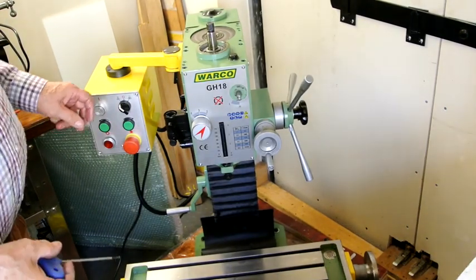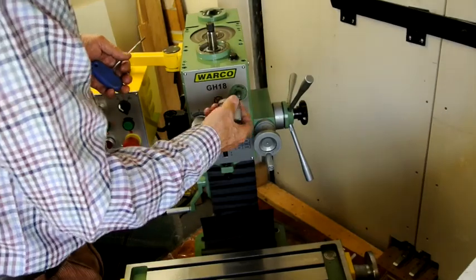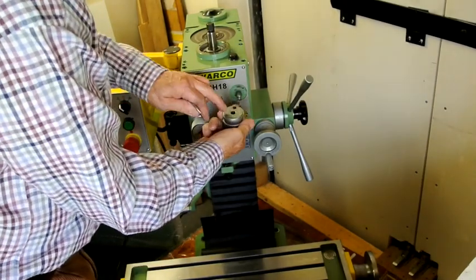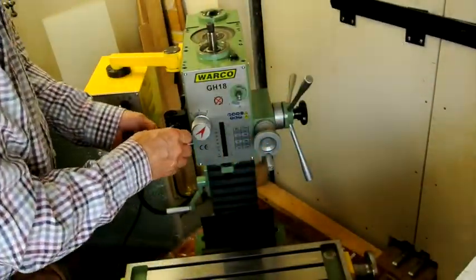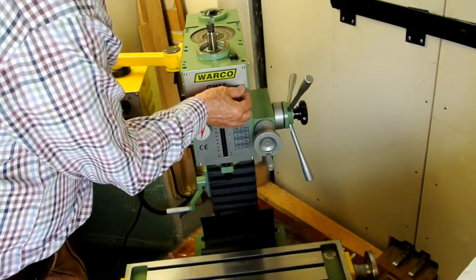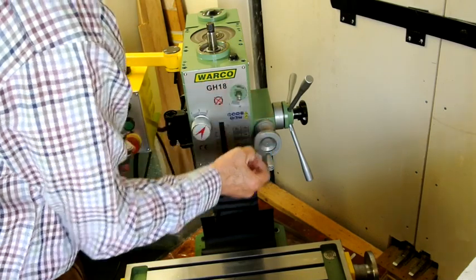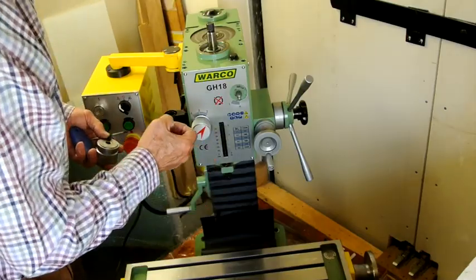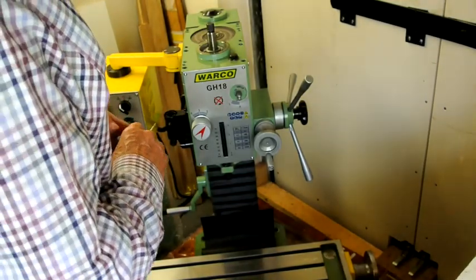The only thing that's been slightly unusual so far is that this on here has got a hole, and in the hole there's a spring and behind the spring there's a ball, and the ball goes into these two detents or drilled holes to give a position of where the handle is supposed to be. So when you take it off you have to be a bit careful that the balls don't jump out and fly all over the workshop, along with the spring.